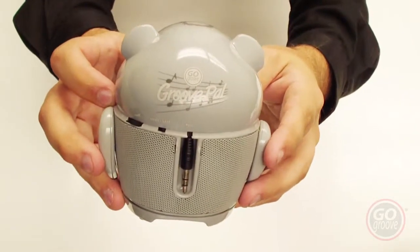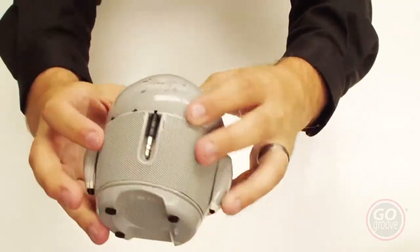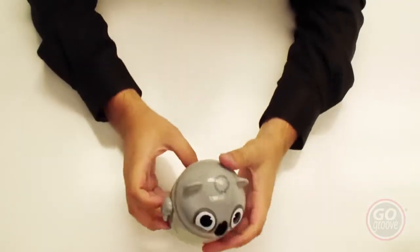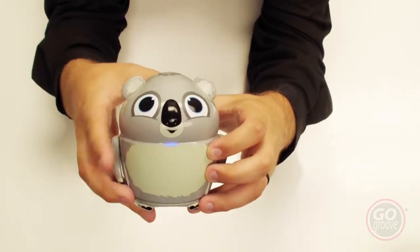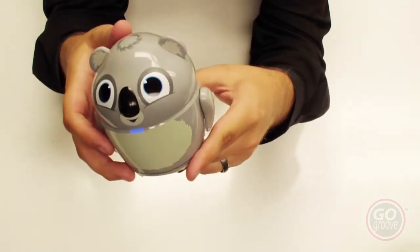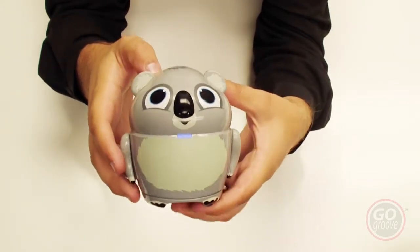On the back you have your retractable cable as well as your volume wheel, so you can turn the volume up and down, and then your on/off switch which is labeled awake/sleep. When the speaker is on you turn it to awake, and there's a little blue light that comes on underneath the mouth letting you know it's receiving power. It is a rechargeable battery — there are no removable AA batteries; it has an internal lithium ion rechargeable battery.